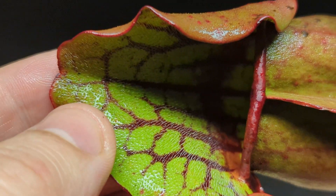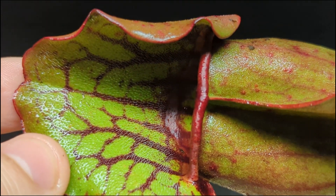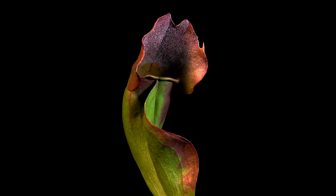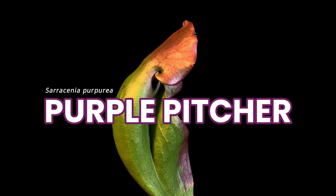This plant has teeth. They are hair-like teeth. They're not used for piercing or chewing, but they really are used for killing. This is the death trap leaf of the carnivorous plant Sarracenia purpurea, also known as the purple pitcher plant.